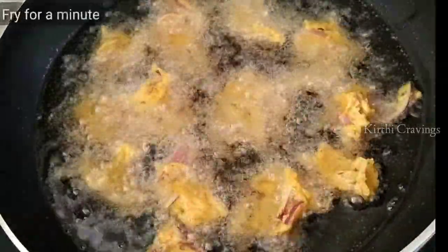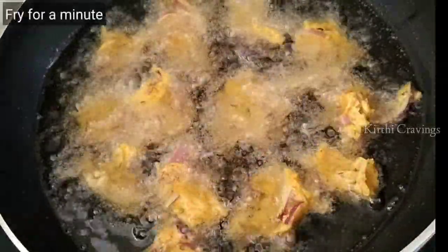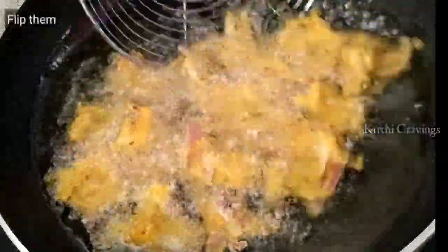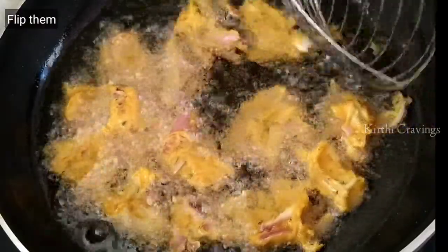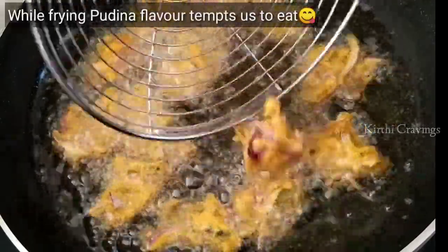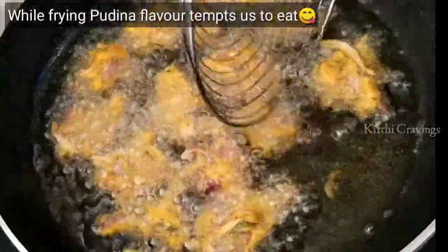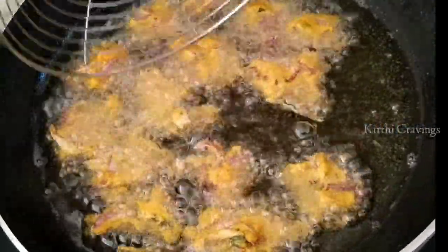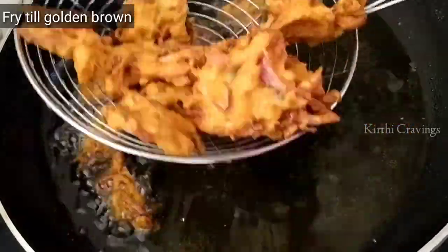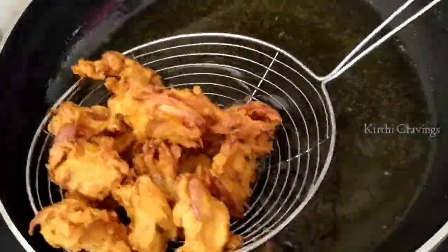Carefully place the prepared pieces into the pan and let them fry for a little while. Fry until they turn golden brown.